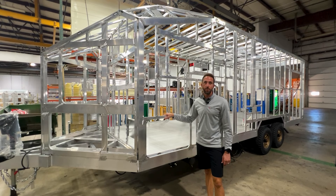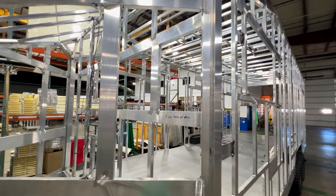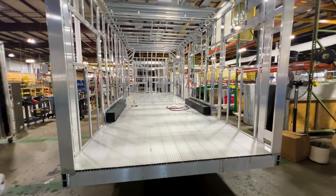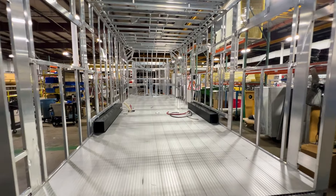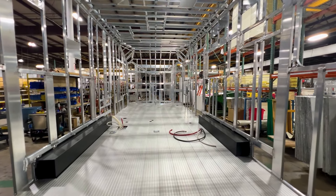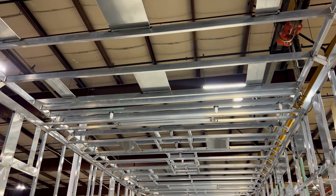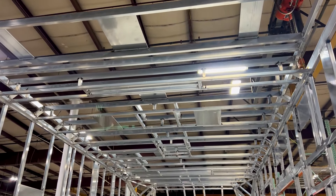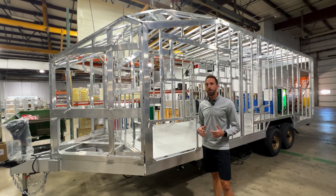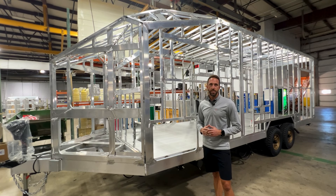What really makes the INTECH unique is our construction. We start with a welded chassis all made out of aluminum that we do here in-house. We weld up our entire base frame — the sidewalls and roof are a cage construction that's all welded together, even down to every little door opening. Structurally, an INTECH gives you a much stronger build that can handle the demands of roads and abusive situations far better than your traditional travel trailer.